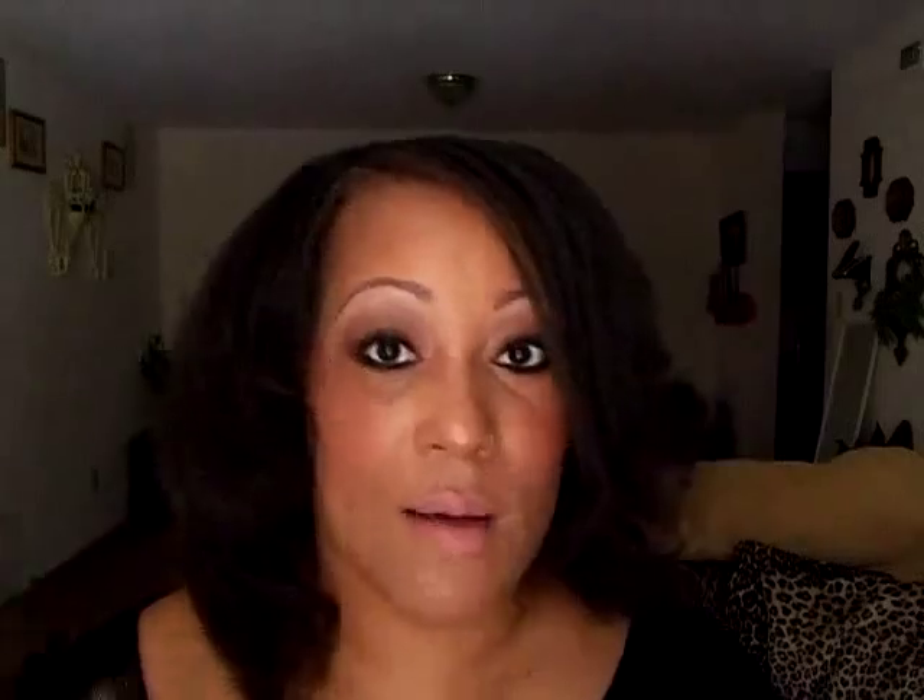The company I'm speaking of is Purador — I think that's the way you pronounce it. They contacted me and I was so excited. When they mentioned they'd like to send me some samples of shampoo, a conditioner, and an argan oil supply, I said okay sure. I thought about it and said: Sheila, you just finally pulled your hair down, took the cornrows out and looked at your hair. This is the perfect timing to get something that is good for my natural hair.